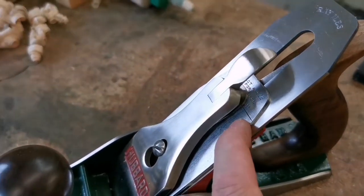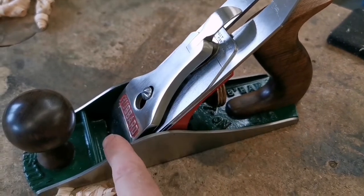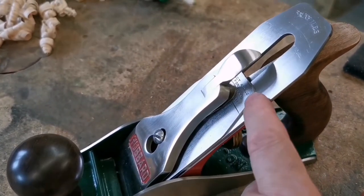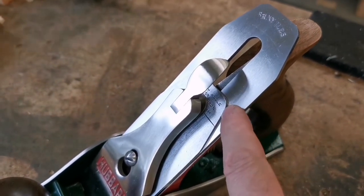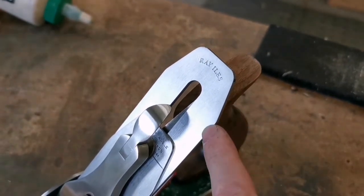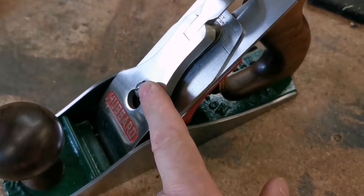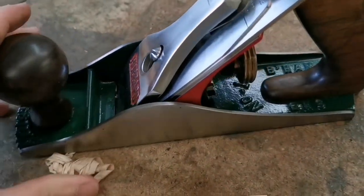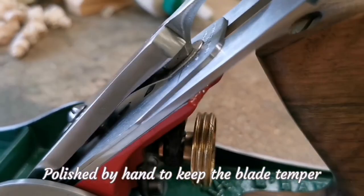I used a Record cap iron. The reason I used a Record cap iron is because Preston ended up being Record, so it deserves to be there. This was angled and weird — I squared the corners and shaped it to mimic the blade so they look good together. It's a stainless steel one which I've had custom done, and it's beautifully polished on the edges.